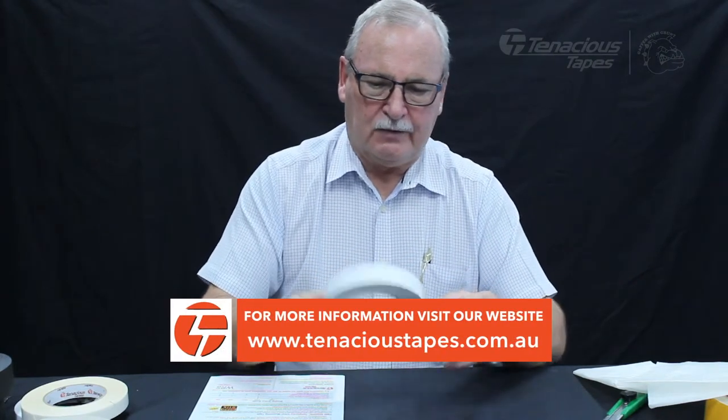That's the U300 — differential adhesive, aggressive on the open side.